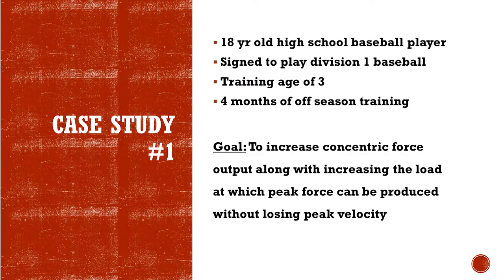We had Keegan — he's an 18-year-old baseball player, training age of three, four months of off-season training. Our first two blocks were force training with him. Our goal was to increase concentric force output without progressively increasing the load and sacrificing his peak velocity.